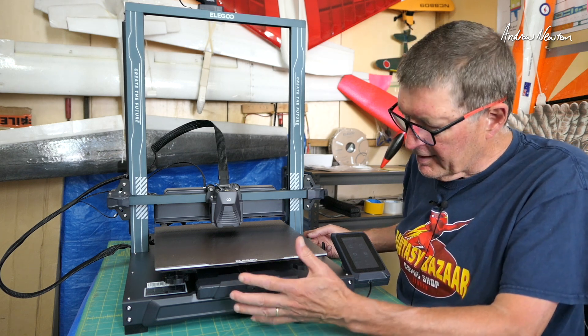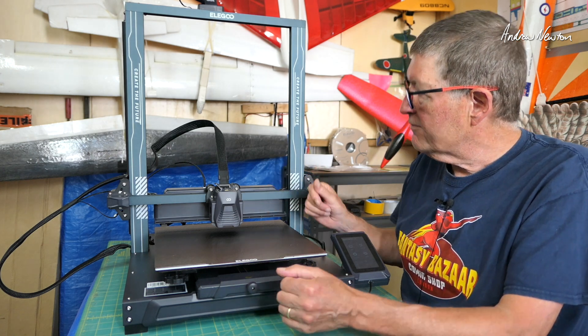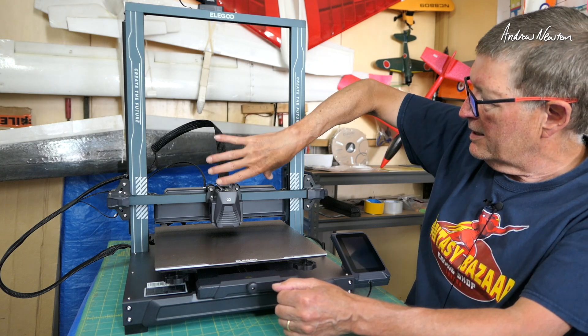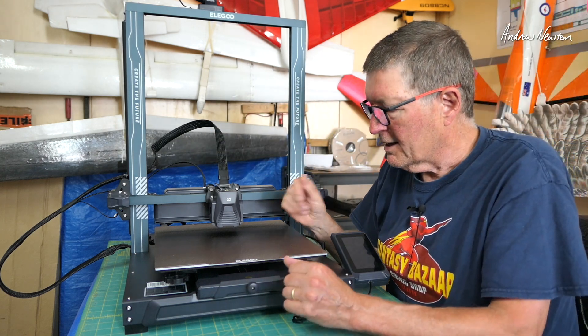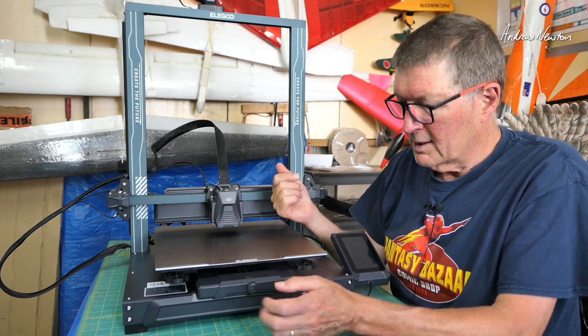I've got it turned on at the moment. There's a little bit of fan noise there. I'll turn it off just so we can see the difference — that's no fan noise now. It does have a big fan system up here which is quite noisy. Obviously if you're going to be printing at full speed, then you probably do need the full cooling.